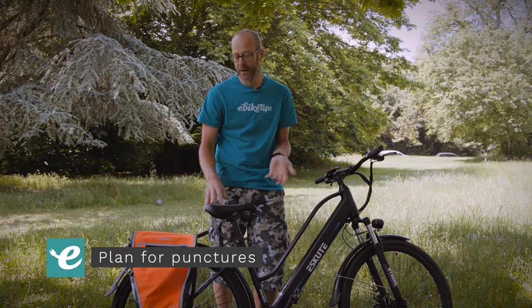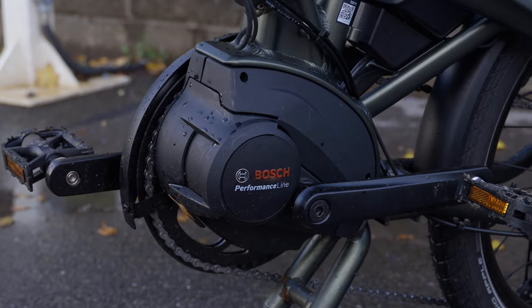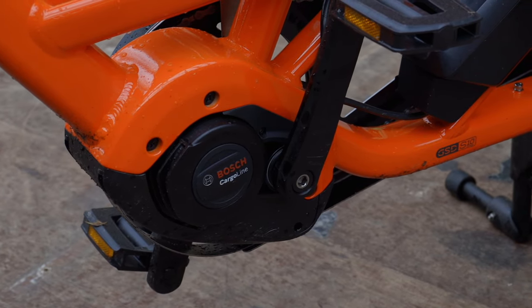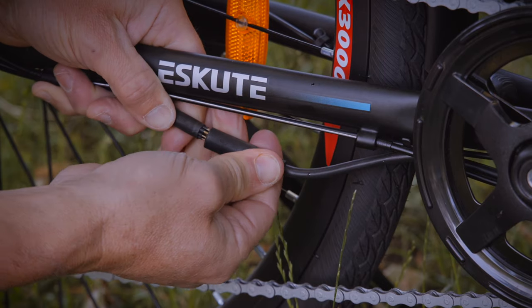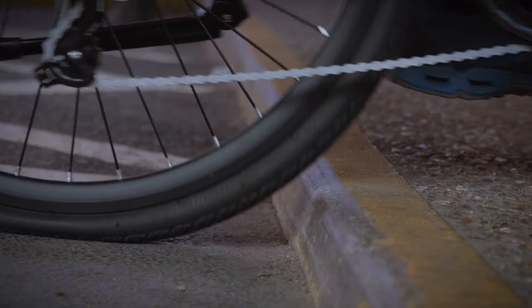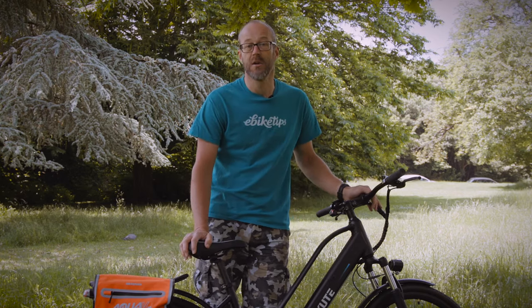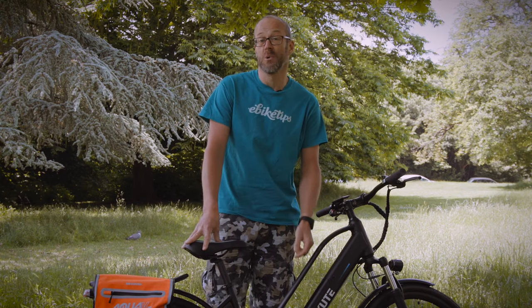Punctures are always a pain, but on an e-bike they can be even more problematic. If you're running a mid-motor, removing the wheels is generally no more difficult than on a standard bike. But if there's a motor in your front hub, or like here on this e-scoot in your rear, you may need extra tools to get your wheel out and you'll need to know how to disconnect the motor too. The best bet is not to get a puncture in the first place. Check your tyre pressures regularly — low pressure can lead to pinch flats when you hit potholes or kerbs, especially with a heavier motor wheel. Check the tread regularly too; bits of glass or thorns embedded in the tyre will eventually work their way in and puncture the tube.